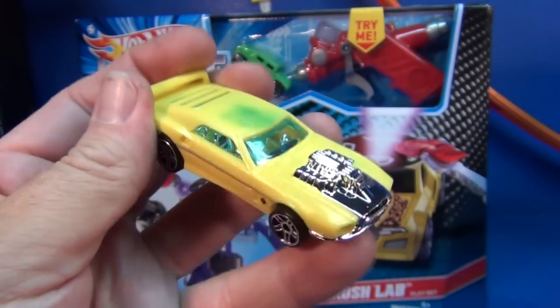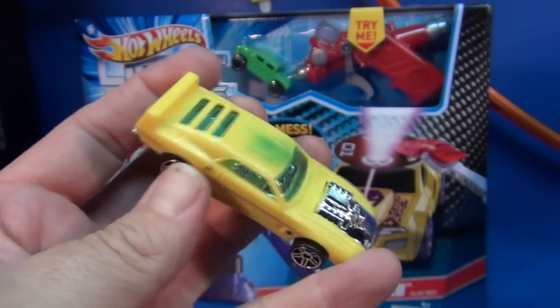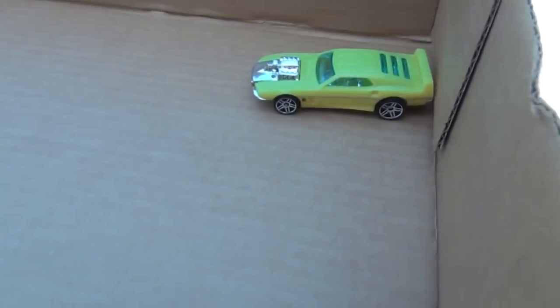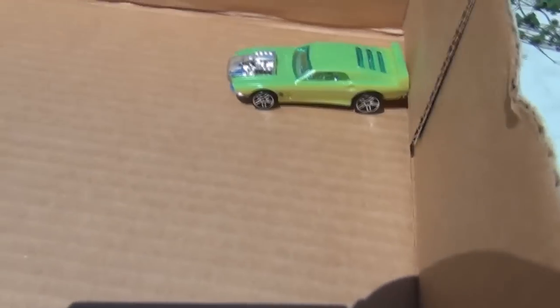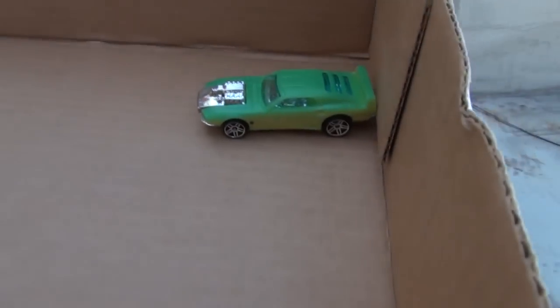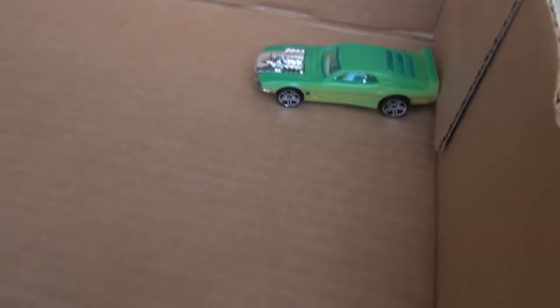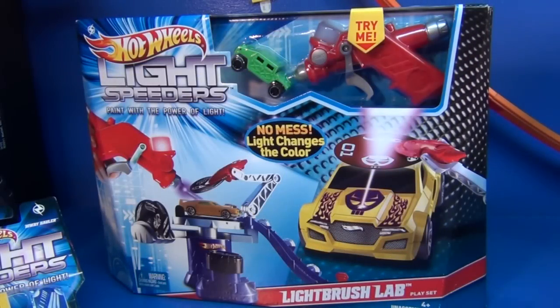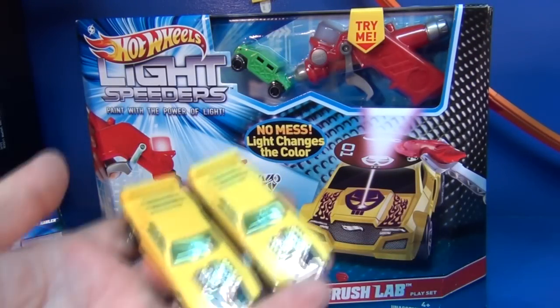Now, the instructions say to keep this out of the sun. Let me show you a little video I did of what happens if you put it in the sun. Did you see how quickly it changed? If you wait about three minutes it'll change back to its regular color, but it says in the instructions that you can damage the car.